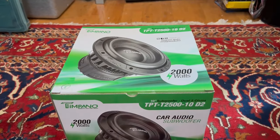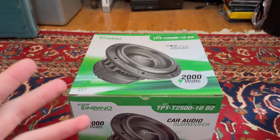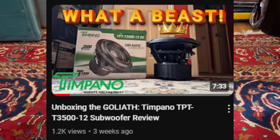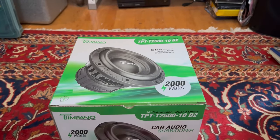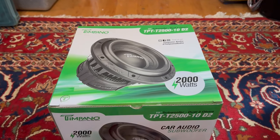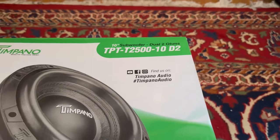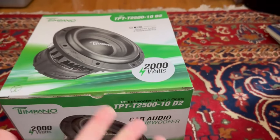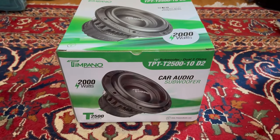Like I said in my previous video with the Timpano TPC-3500, I told y'all that I would do a lot more Timpano Audio stuff, and today is no different. In today's video we will be reviewing the Timpano TPT-2500 10-inch subwoofer — this is going to be the two-ohm version, 2000 watts max and 1000 watts RMS. Let's take a look at the box.